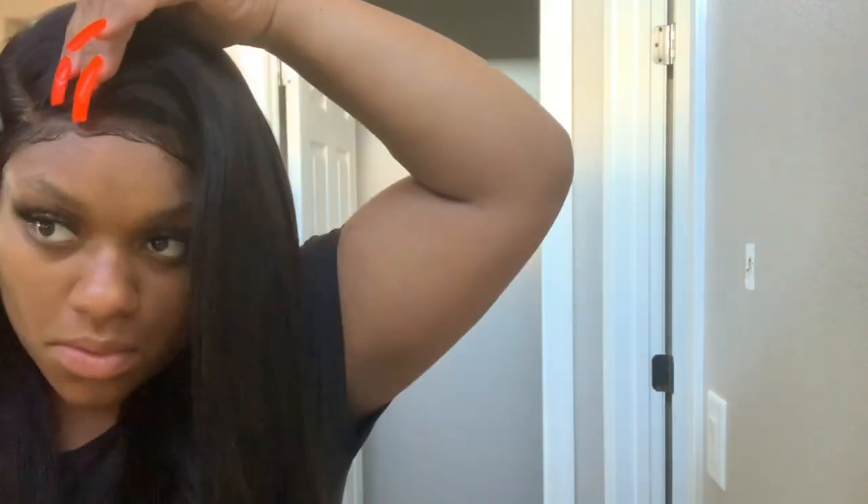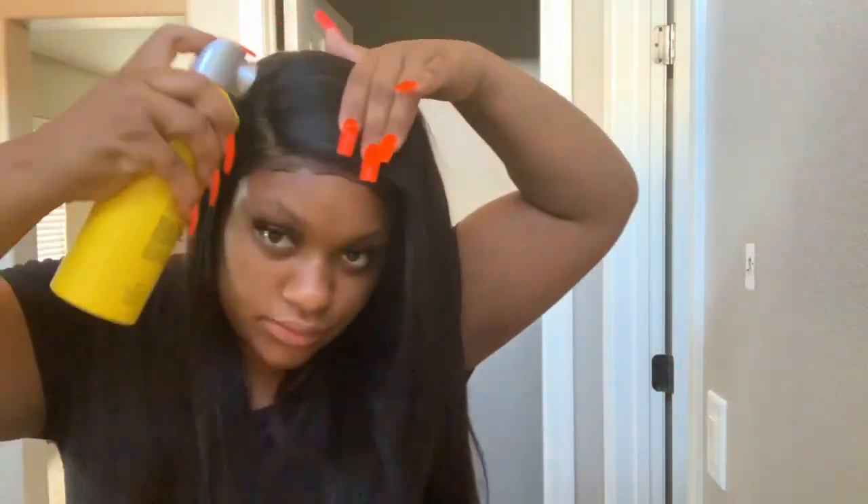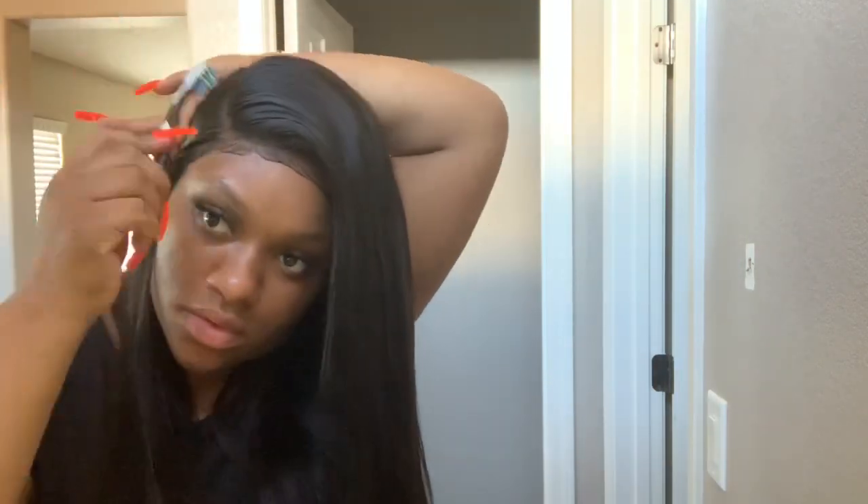I could have put some concealer or foundation on the inside of the actual lace beforehand, and that would have saved me this step, but that's okay. I'm taking my baby hair toothbrush to clean up and make sure I didn't make a mess on the hair, and also to lay down any flyaways so the part stays in place. Now I'm going in with my flat iron to make sure it's sleek, no flyaways, and the part stays the way I want it.